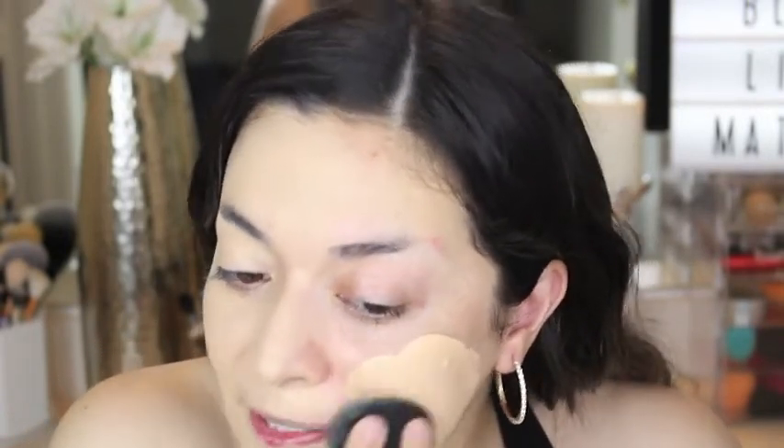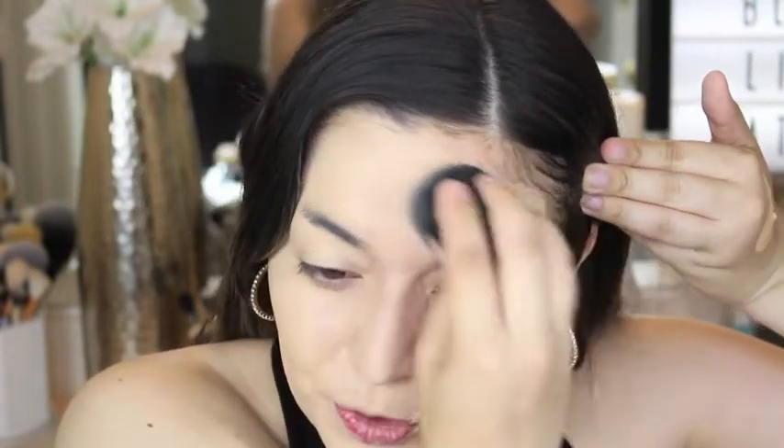As you guys can see, this foundation is full coverage — it covers really, really nice and you can build it up. I do have a lot of blemishes and imperfections, so I need more coverage. My skin is more uneven, especially since I've been running outside and getting a lot of sun, so I've been getting more dark spots. I am using sunscreen and wearing a hat, but I can't wait to get to the gym. Everyone's still a bit cautious with the whole COVID situation.